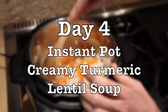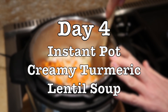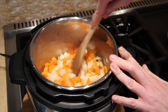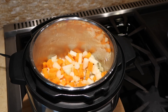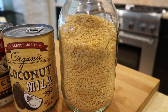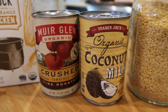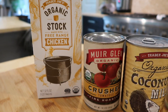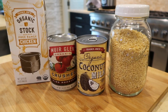For day four we are having instant pot creamy turmeric lentil soup. This is another very easy and rather quick recipe that I love making in the instant pot. As I was filming this week we had cooler weather, so once it turns warmer we won't be having as many soups. But this recipe is very simple, uses pantry ingredients, and makes for a fairly quick but very nutritious and satisfying dinner.